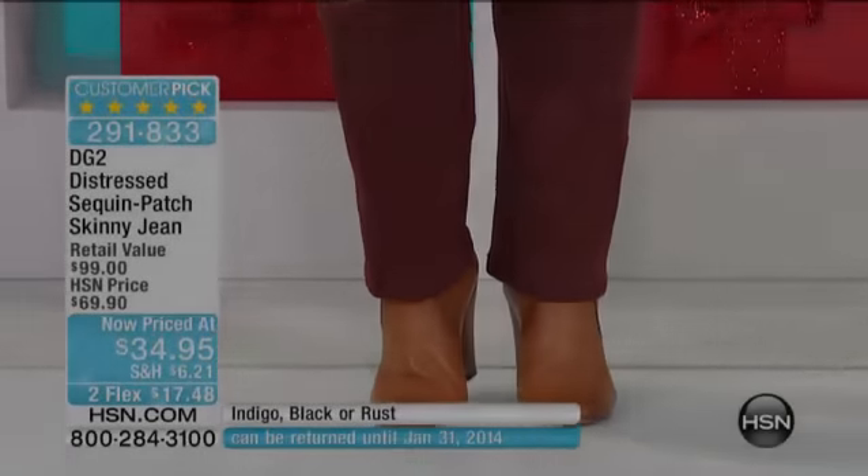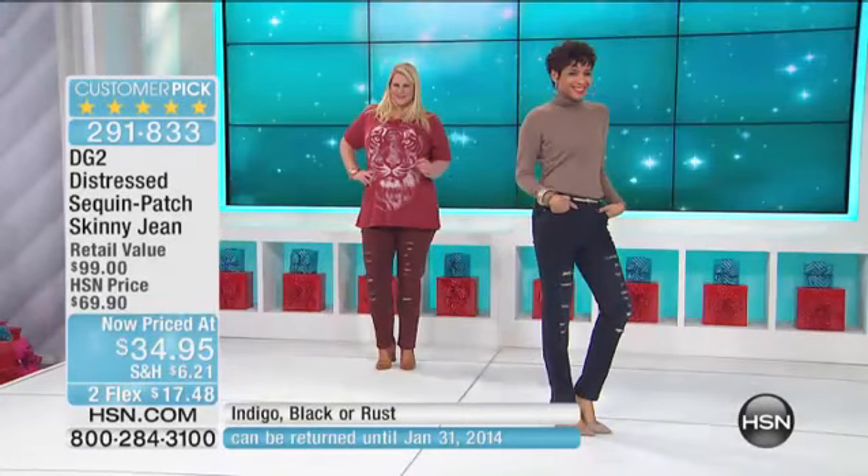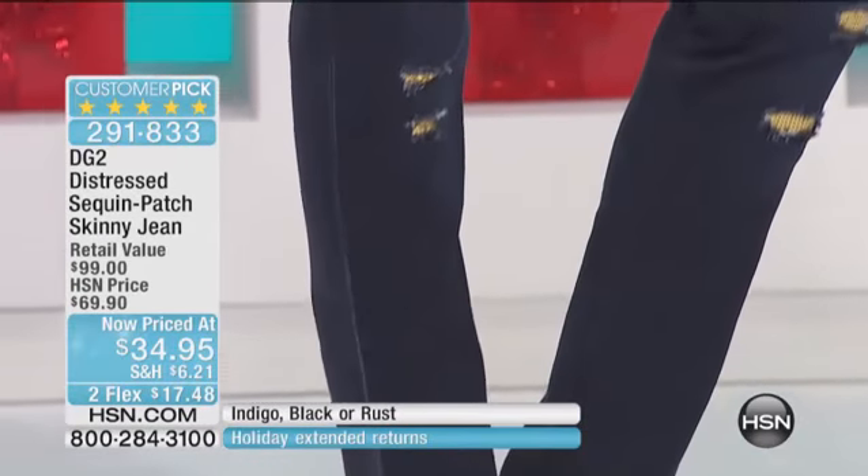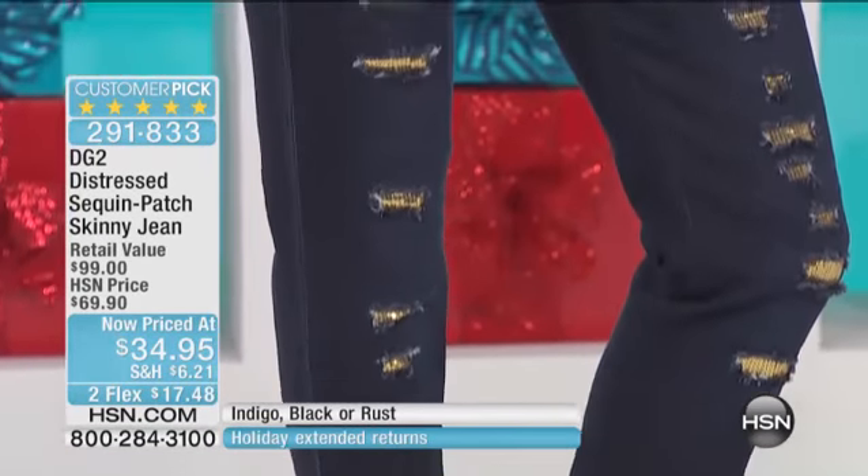I love that. You know what's funny? My mom, who's watching — she's at my house right now — has a pair of these distressed jeans and she wears them all the time. Isn't that cute? And my mom's in her 80s. I just love that.